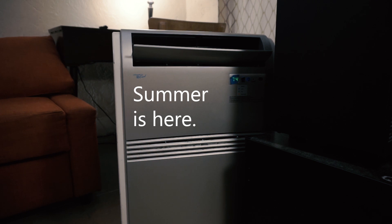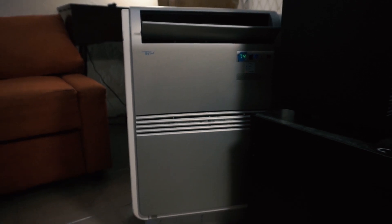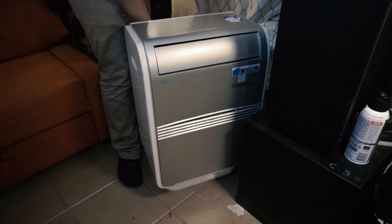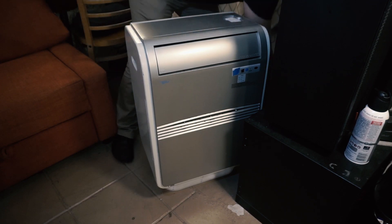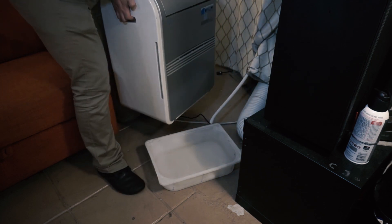The summer is here, so I got my air conditioning unit out. Unfortunately, this unit has a bit of a bedwetting problem. Last year, I tried to solve that by putting a plastic bin underneath to collect the water. The only problem was that every time the bin was full, I had to detach the pipe, lift the AC, and dump the water in the garden.